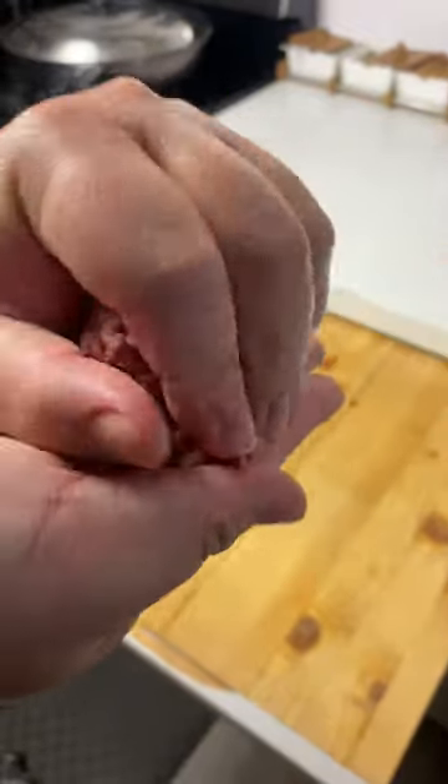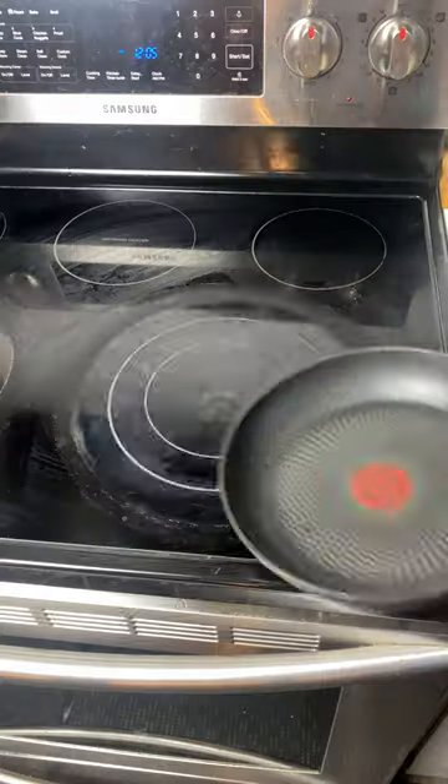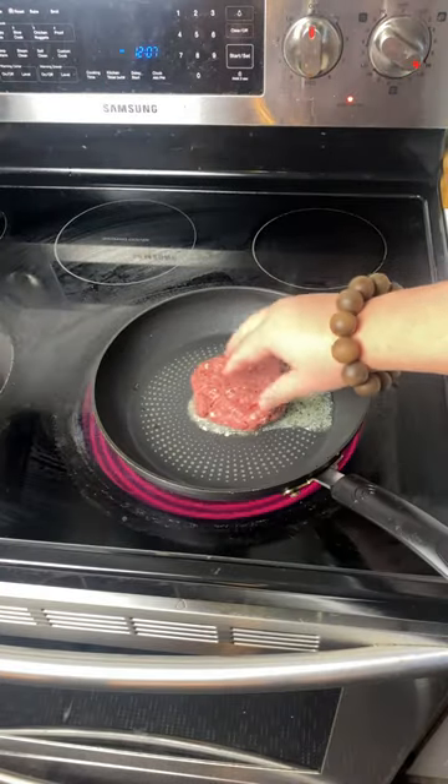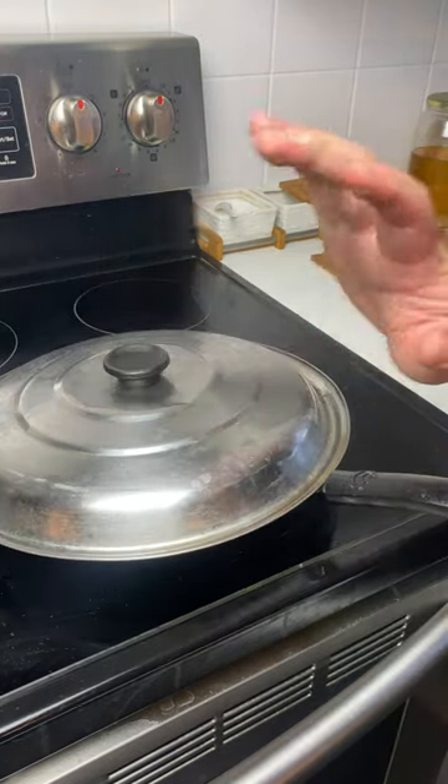Traditional ground beef — you want to knead your beef nice and compact. Good amount of salt. Now let's toss it on a pan. Chunk of butter. Place your patty on there. Add a nice piece of yellow plastic on top of your patty.